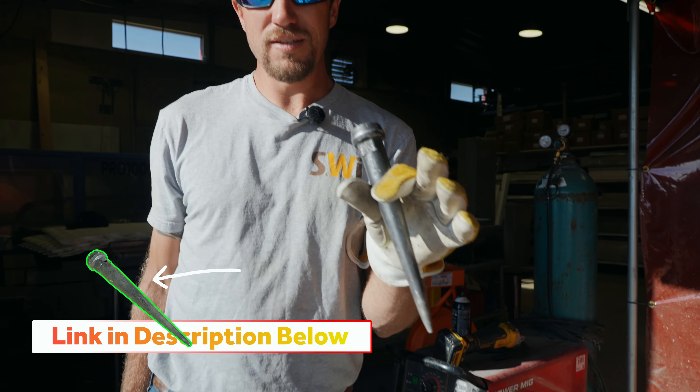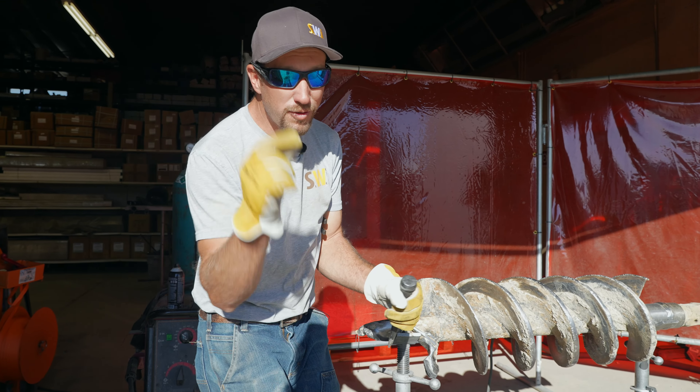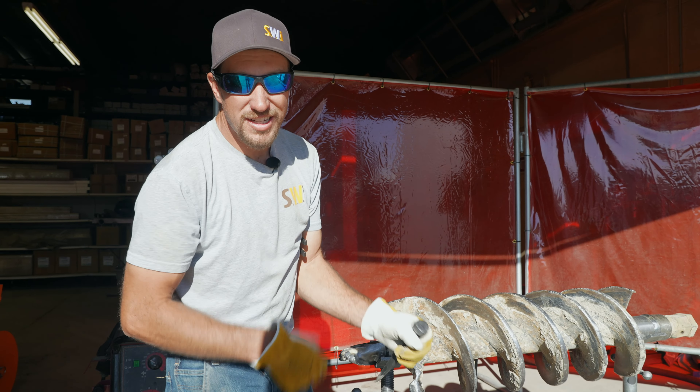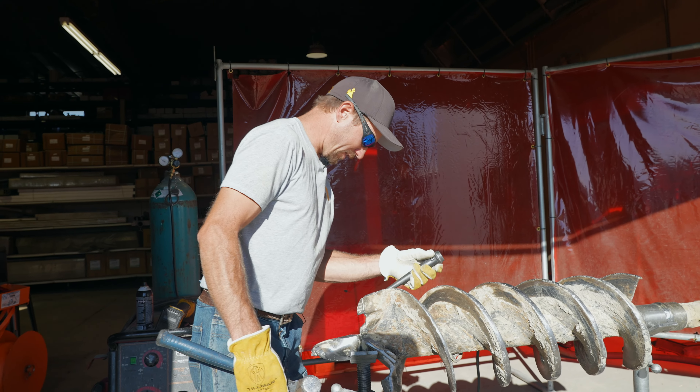We love these hammers because they have such a big head — it's really hard to miss and hit your hand. Whereas if you use one of those itty-bitty ones you can get from the general store, you're more likely to hit your hand.